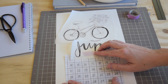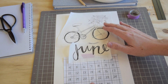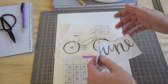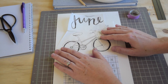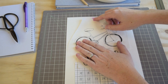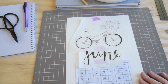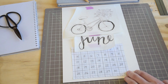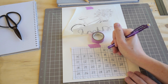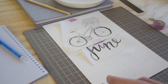I've got my June title and my cute little bicycle illustration on tracing paper, and I'm just sort of thinking about layout — where do I want to place those? This is totally up to you; you can place the title of the month wherever you want. I'm gonna put the illustration at the top of the page, so I'm taping them in place, getting them centered.